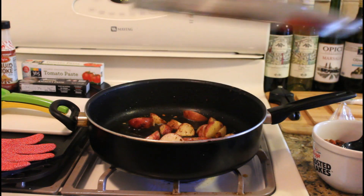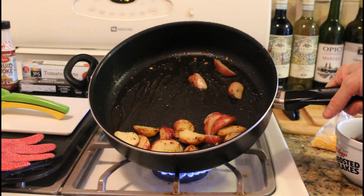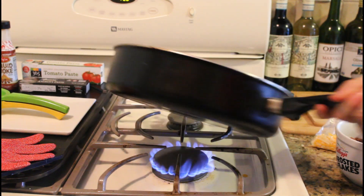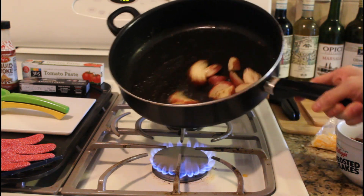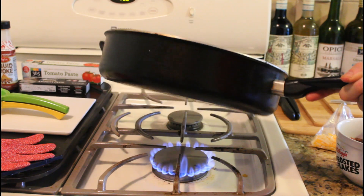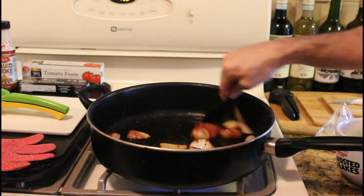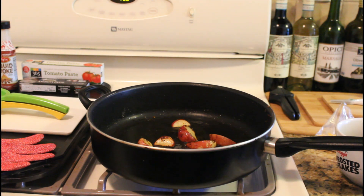You can see the potatoes are starting to sizzle and getting a good color. Just mix that up a little bit — you're the home chef. See all that nice oil, and the potatoes are taking on some color. I need to get a smaller pan, but this is my mother's pan and I love it. That's basically done — like I said, it only takes three to five minutes. Now we'll do our sliders and plate the potatoes with them.